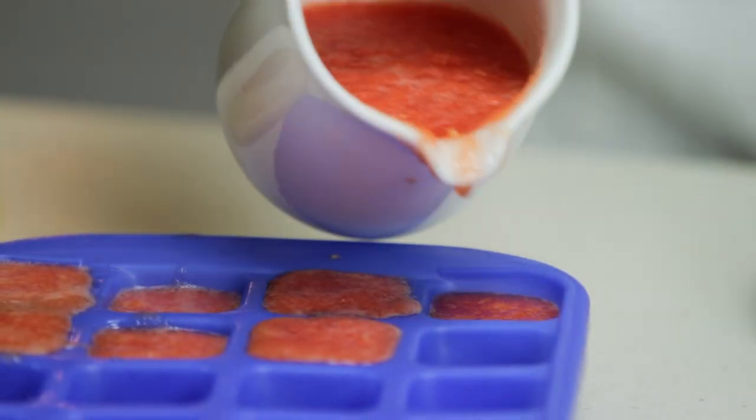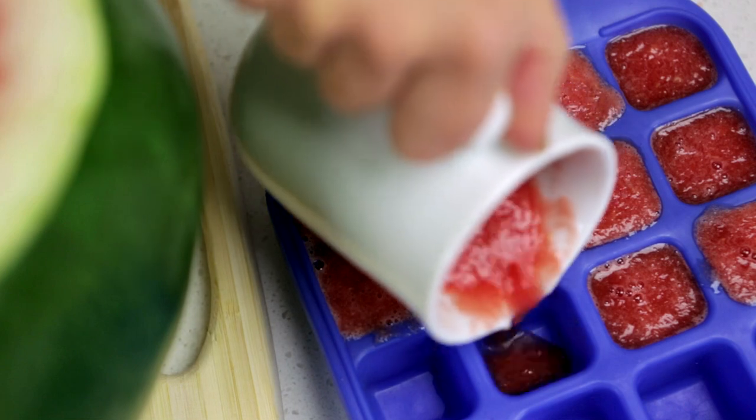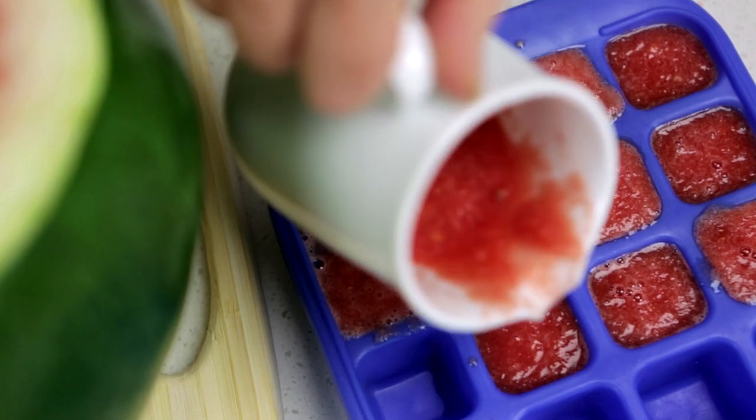Ask mum or dad to help you prepare the flesh in an ice cube tray or container to freeze, so you can make slushies or ice block treats.